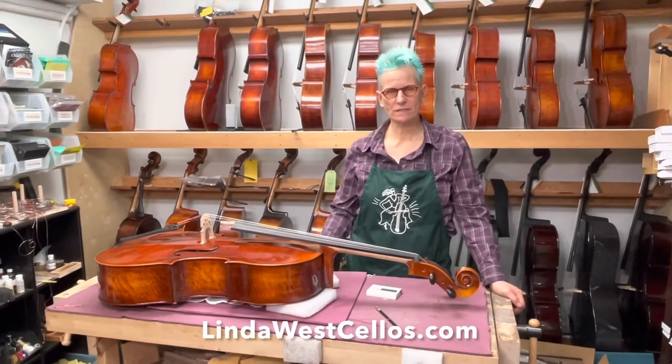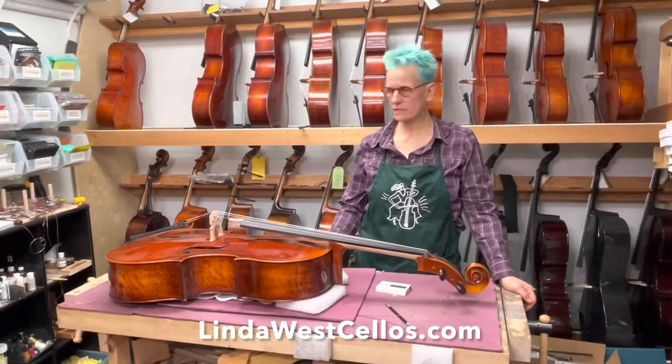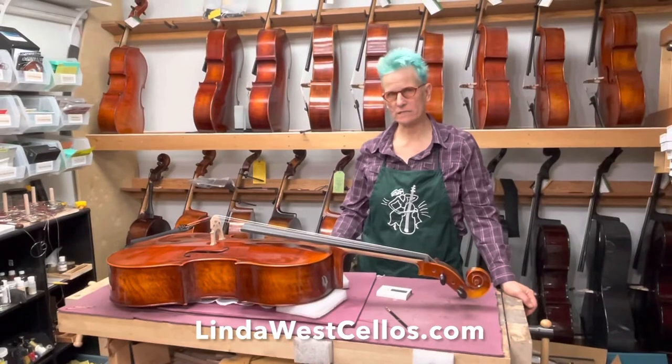Hi, this is Linda from Linda West Cellos. Today I want to show you how to put strings on your cello and replace the old ones.